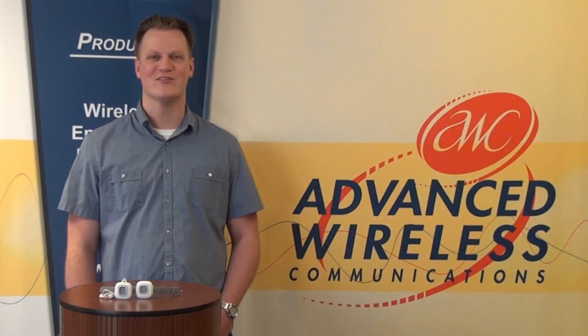Hi, I'm John with Advanced Wireless Communications and today I will be talking about the physical features of the waterproof pendants.